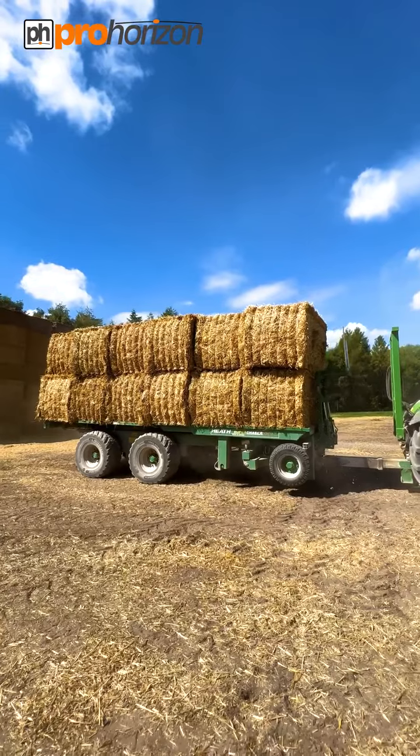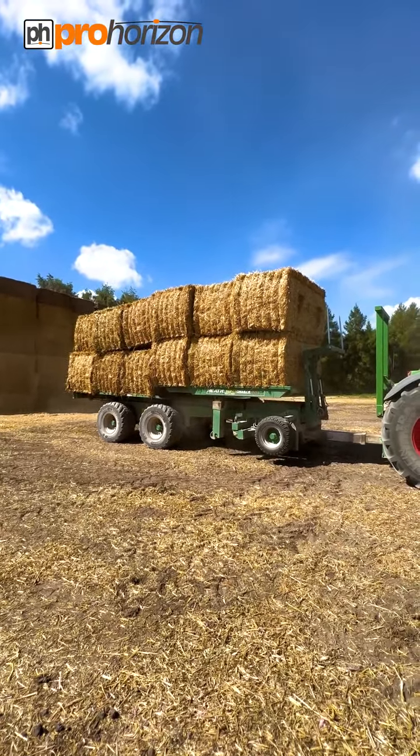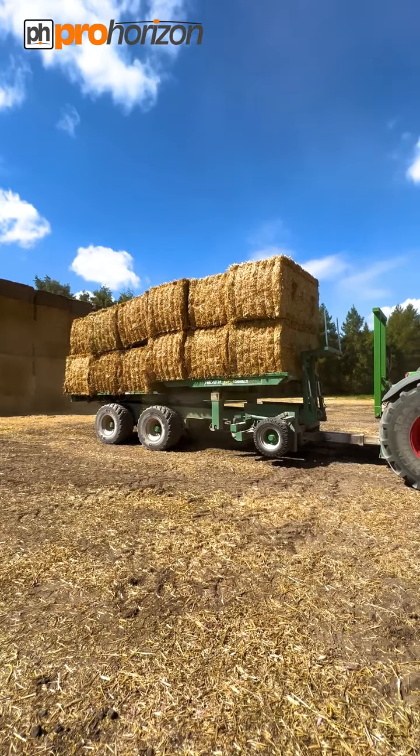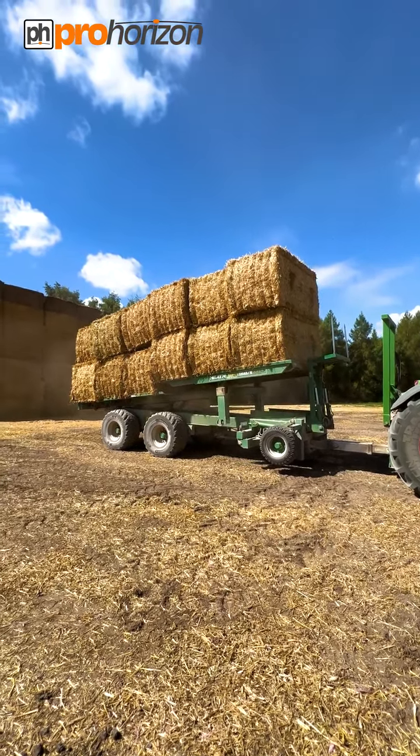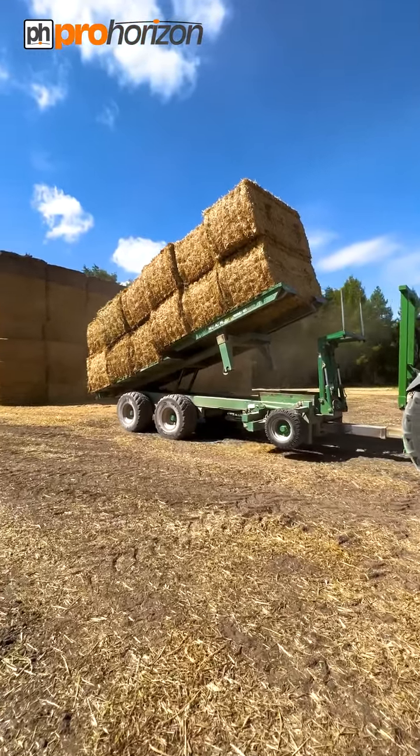We are back down at the stack. Raising the front to help get a little offset, which helps knit them together. Up it comes.